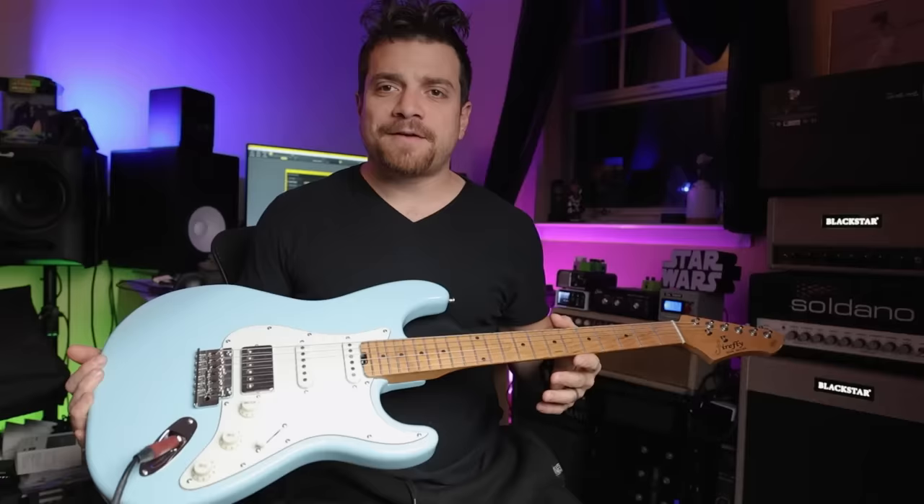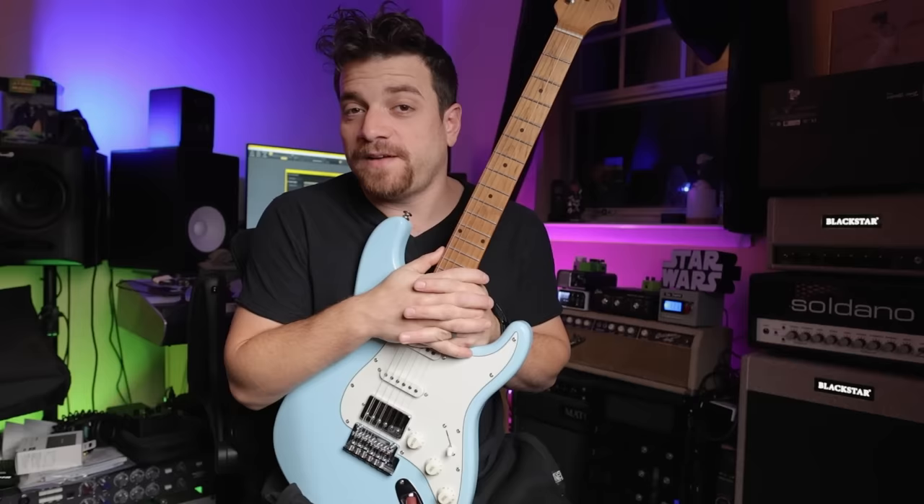I've had a very love-hate relationship with Firefly guitars. Some of them have been really great. I have a 338 that is one of my favorite guitars of all time. It's a $189 guitar that I actually take on pro gigs.